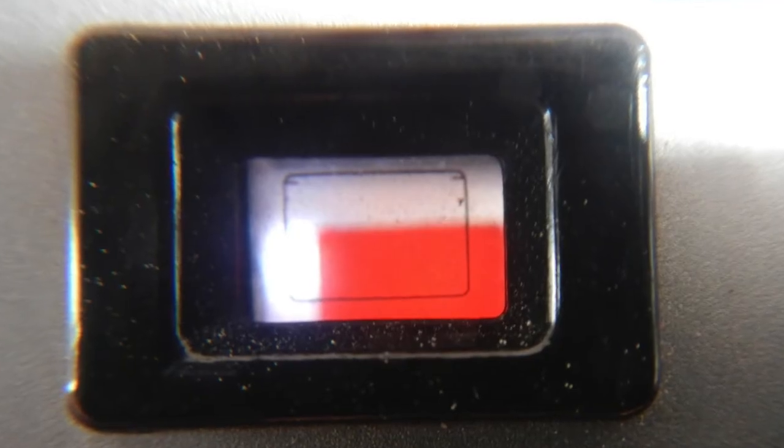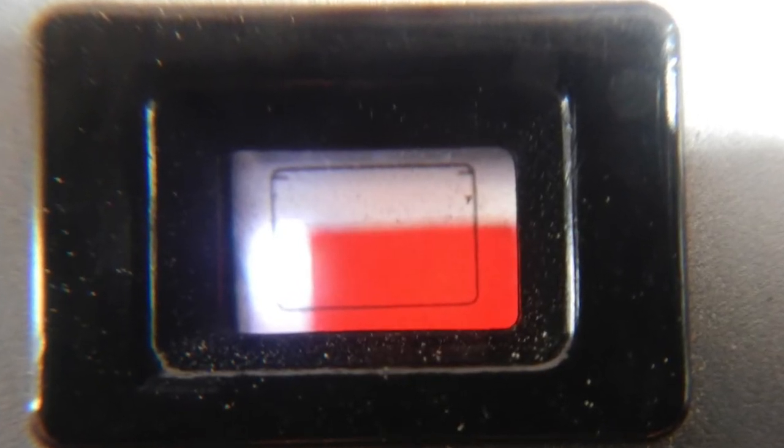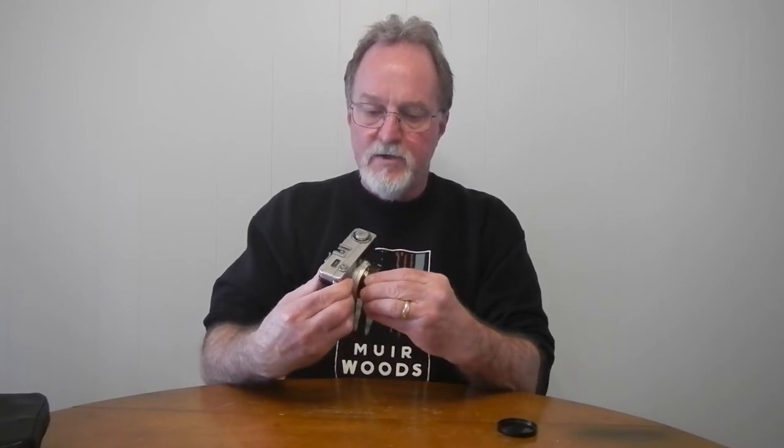The only exposure indication is a red flag that comes up in the viewfinder if the light is too low for f/2.8 at 1/30th of a second, or too bright for f/22 at 1/200th of a second. It also comes up if you try to press the shutter without extending the lens. There's a parallax mark for shooting closer than three meters or about ten feet, but it doesn't do correction.